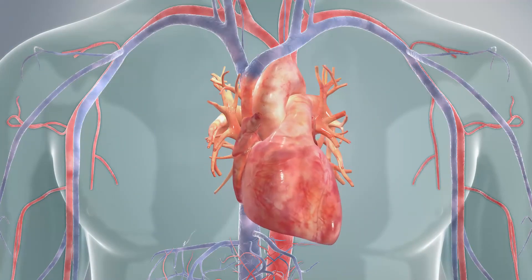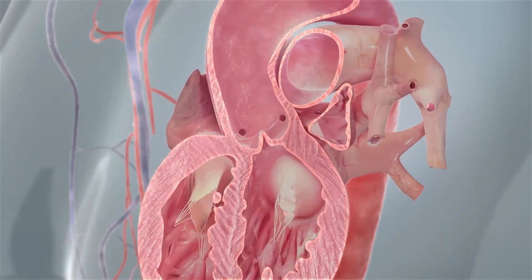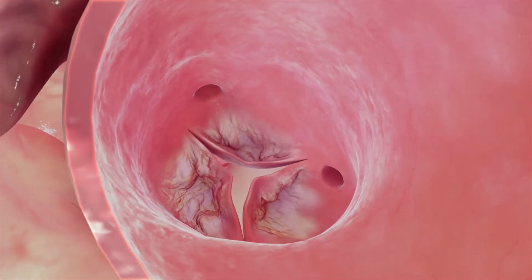This is an animation of what we do during the TAVI valve procedure. You can see the aortic valve there flapping as the blood passes through, and this is what it looks like when it's hardened and calcified and what we call stenosed.